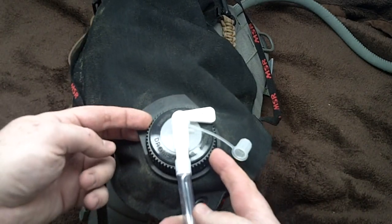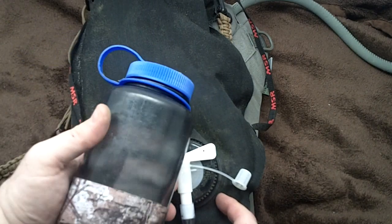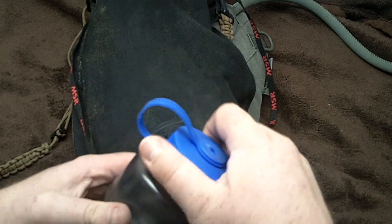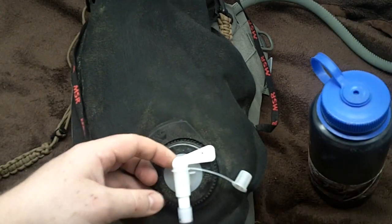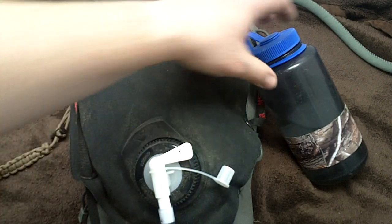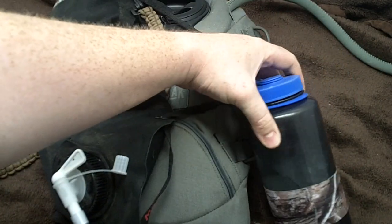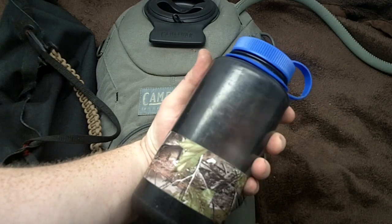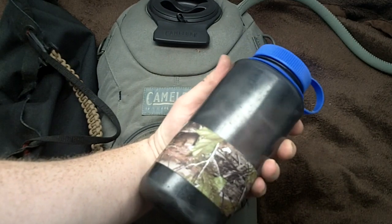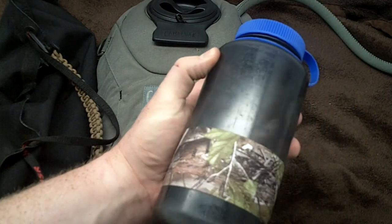One of the things MSR did right was they integrated the same 63-millimeter screw-on lid that we'd known for years from the old Nalgene. Nalgenes have been around for a very long time and were indestructible — they were the go-to kit for years. I've had this specific one, which is a BPA bottle, but it's a little sentimental because it's been on so many trips and so many good memories. It does have a new lid on there, but it's held up for years.